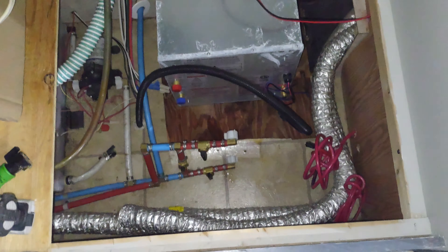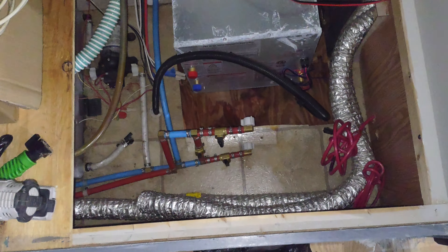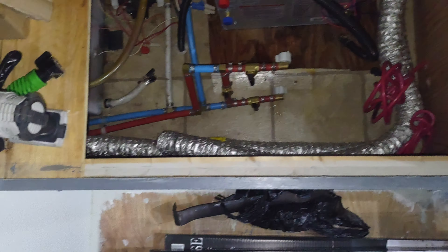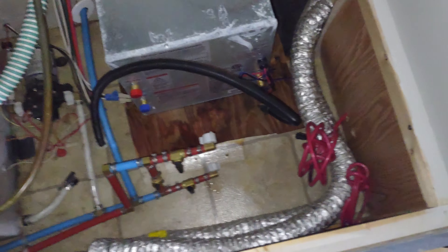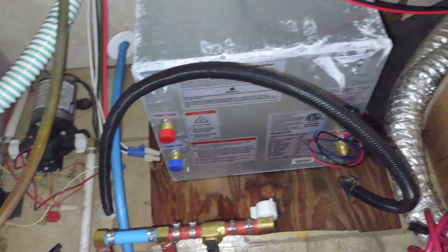I've gone through the dimensions of the batteries and the dimensions of the new water heater, measured everything in here, and I have plenty of room — that's the good thing. But I need to get some of this out of the way because if I do that big 300 amp hour battery, it's gonna pretty much take up this whole area. I've got the gas line about where I want it to go — I just need to get it up to the threads, being very careful. Then the PEX: top's hot, bottom's cold, with shut-off valves.